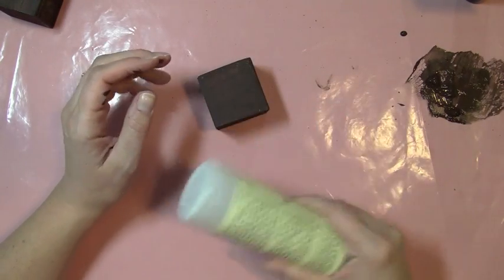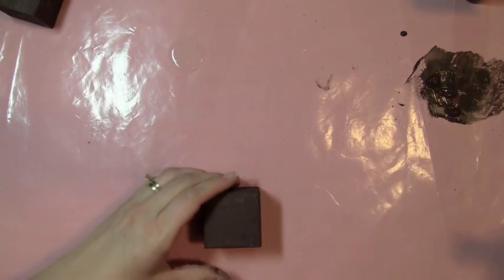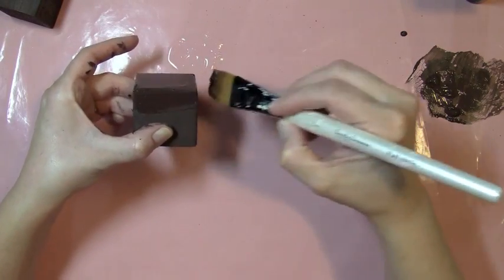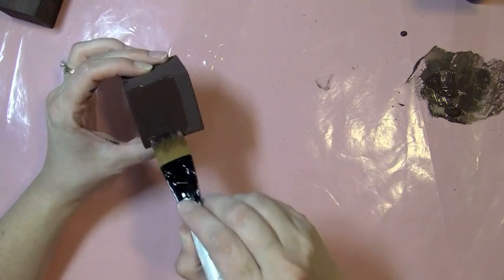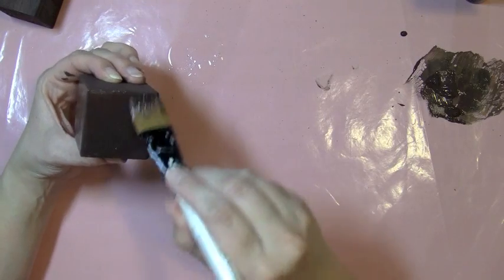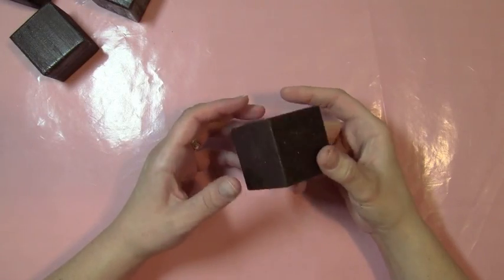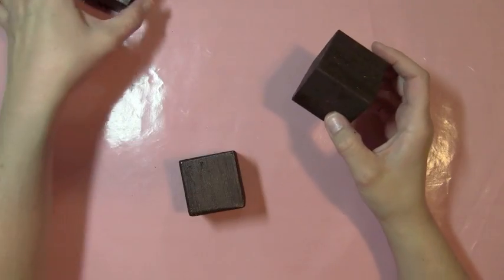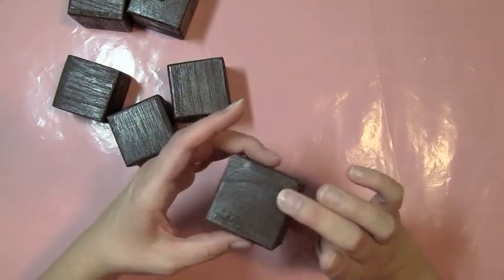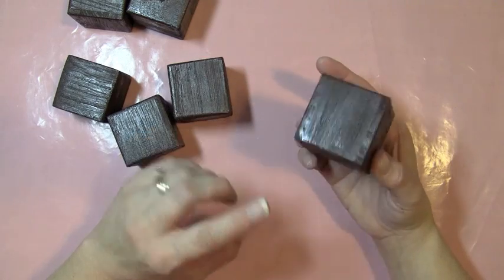I like to use the Folk Art crackle medium because then I can use whatever paints I have in my stash. I squirt some right out on my craft mat and take my older paint brush — the one I use specifically for this. You want to put your crackle medium on pretty thick, because the thicker it is the better the cracks you're going to get, and you want to use as little strokes as possible. I'll do all four sides and then show you on another block while this one dries. I added the crackle medium to five of the six sides on my blocks — I decided not to do the bottom since it'll be hidden. You have to wait for the crackle medium to dry as much as you can by itself, because the longer it dries on its own the better the crackle will be.